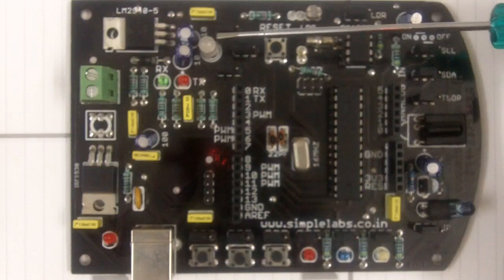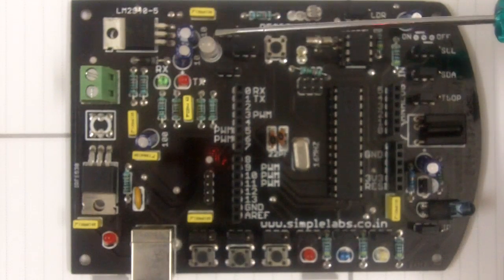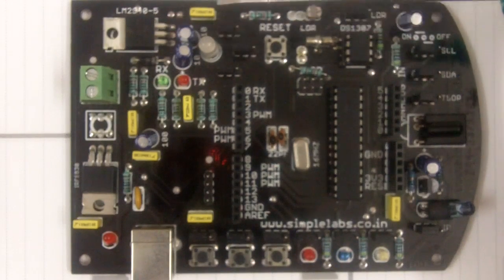Here we have a tricolor LED. This is a common cathode type tricolor LED. It can generate three colors: red, green, and blue. You can mix and match them and generate a lot of other colors.